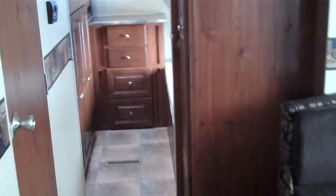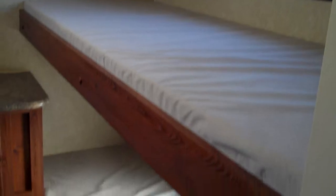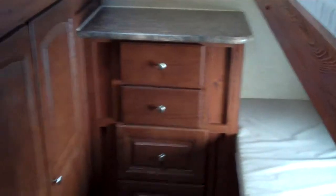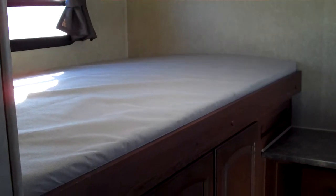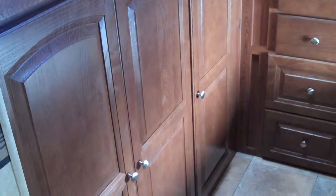In the back of this model, it features a bunk house. This model has triple bunks with two bunks on one side, some storage in the middle, quite a bit of storage below, and then an oversized bunk on this side. On the outside behind all these storage cabinets, there's going to be an outside kitchen.